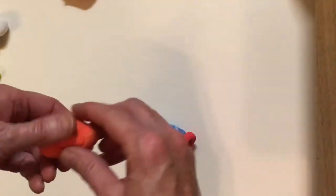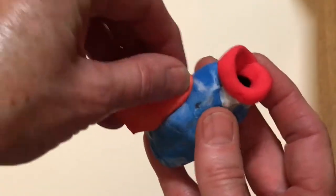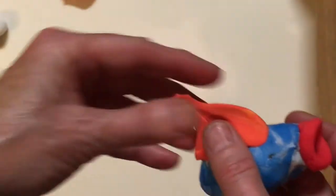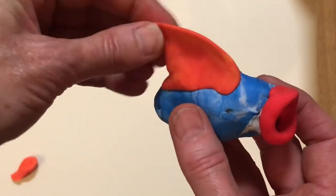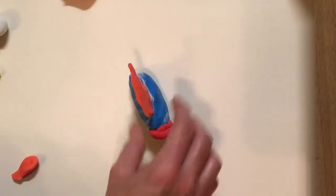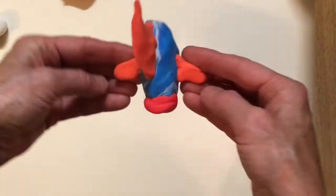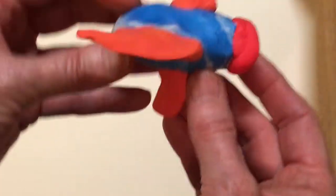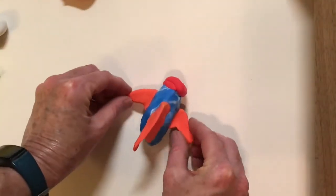Now I'm going to use my orange model magic to create a dorsal fin — that's the fin on the back of the fish. It sticks very easily; you don't need any glue. Just press it together and it will stay, then shape the dorsal fin any way that you like. You can even tear off some if you have too much. I'm going to use some of this orange for my side fins, but you could use any color you like or even create a new color by mixing. I tore it in half so they're equal in size, pressed them onto the side, and pinched them into the shape I want for the side fins.